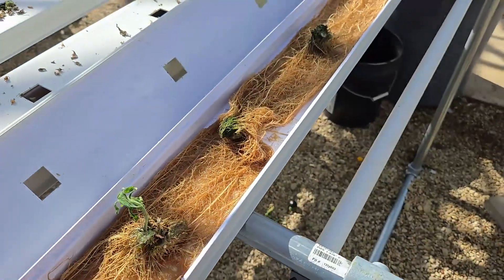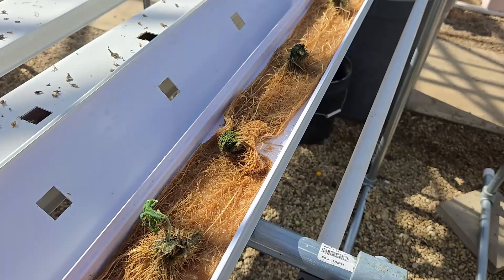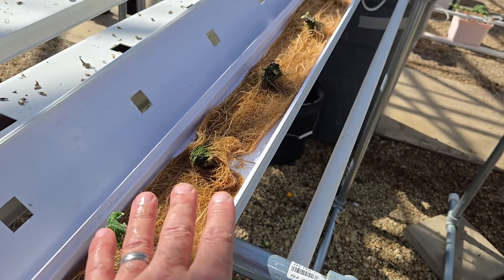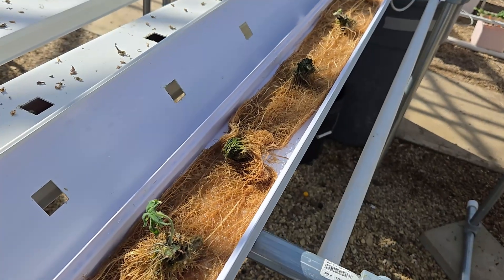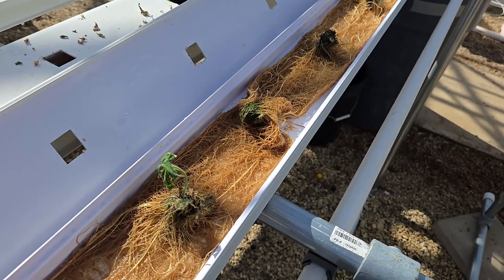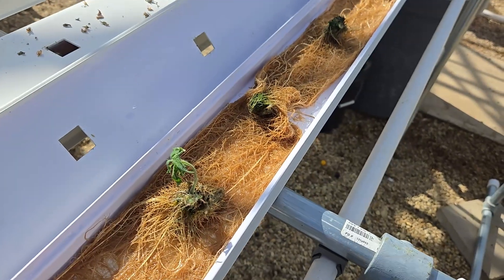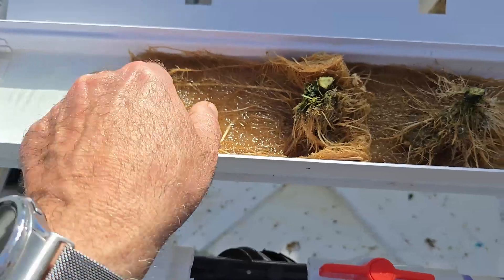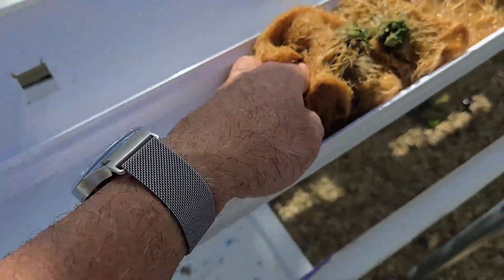Remember this: when you have dwarf tomato seedlings in an NFT system, initially you can have it running for the first week or two. But when the plants look like they have a mature root system, put it on a timer so that the roots are not continuously swimming in nutrient solution and starting to rot.